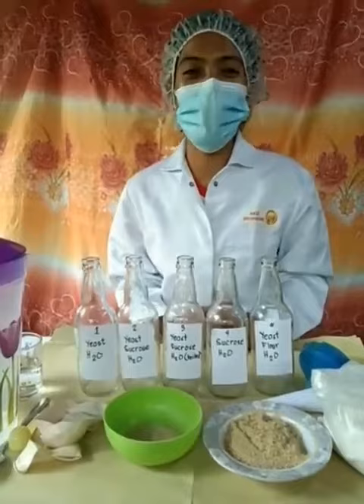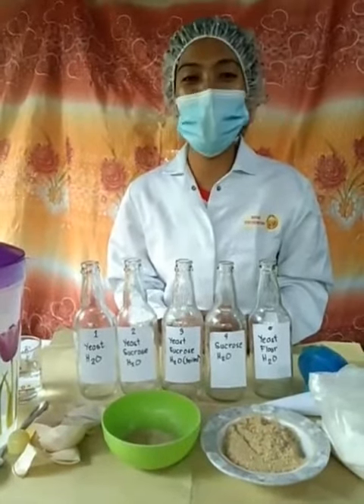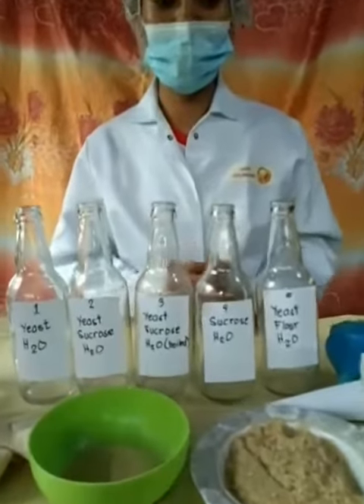Hello guys! Today we are going to do the first experiment which is the yeast fermentation. Here are the materials needed.